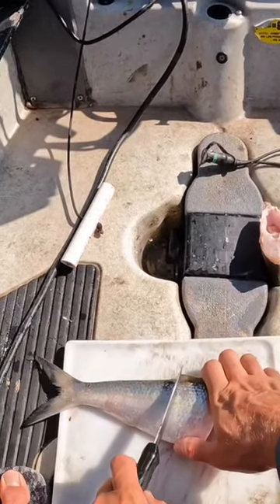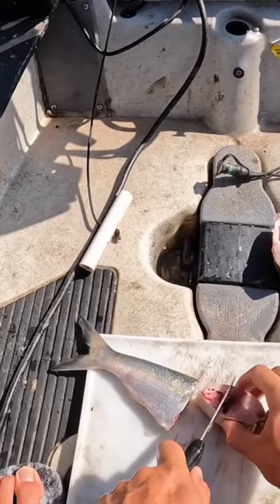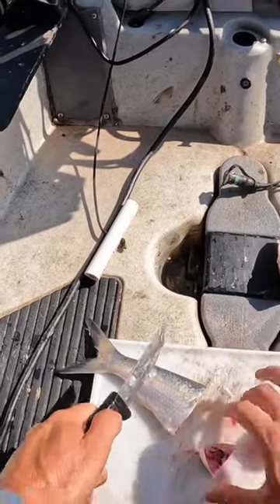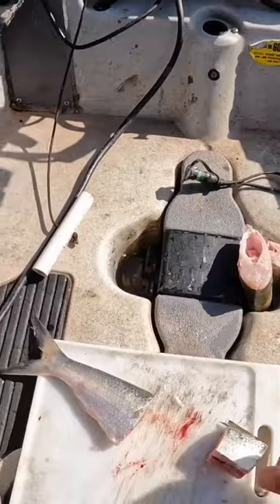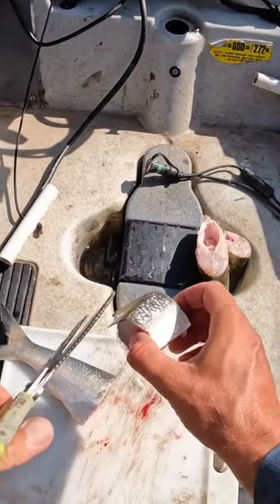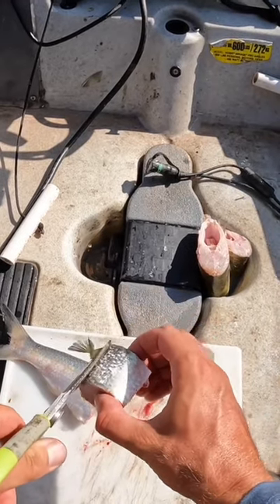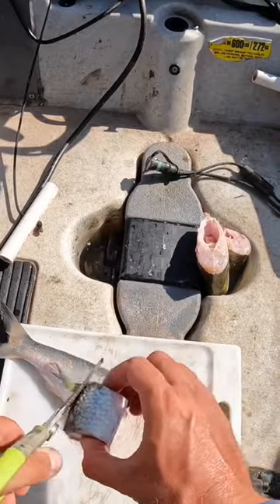I'm gonna get another bait put on — I have smaller baits that have caught both of those fish. It's just a chunk that I've cut the gut pocket out of. I'm gonna take the scissors here and trim this fin off too, and then I've got to add on my stinger fly rig.